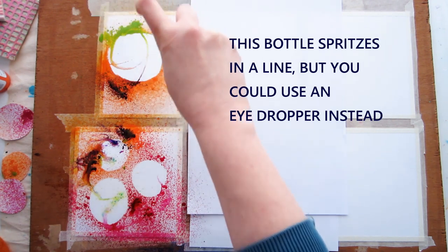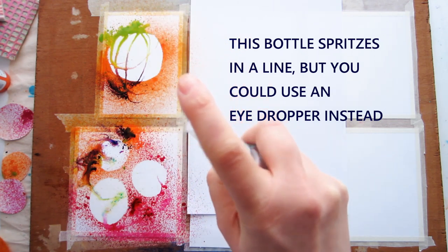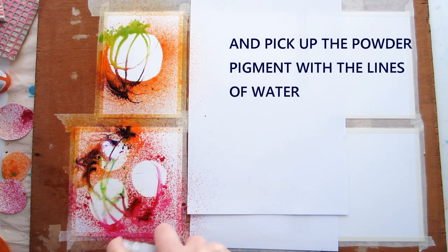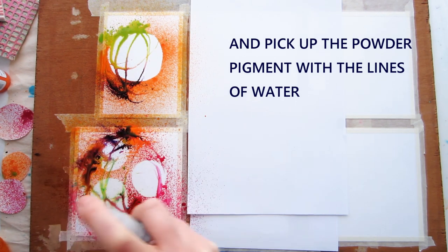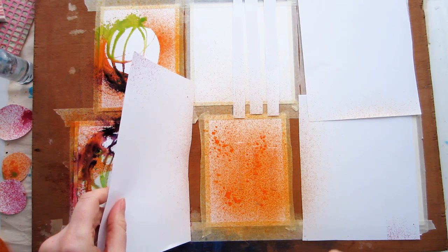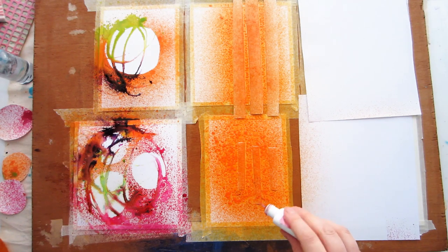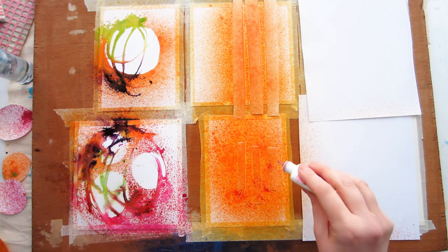Paper masks aren't very resilient under too much liquid, so when I spray over them I try not to soak them too much. You can see instant abstract results! You can add more color over the top with powdered pigment sprinkled into the wet paint, or try adding lines of water over the piece and sprinkling the powder pigment into the water. If you're using paint, just drop some paint into the water and let it spread. You can also use these paper masks with paint.